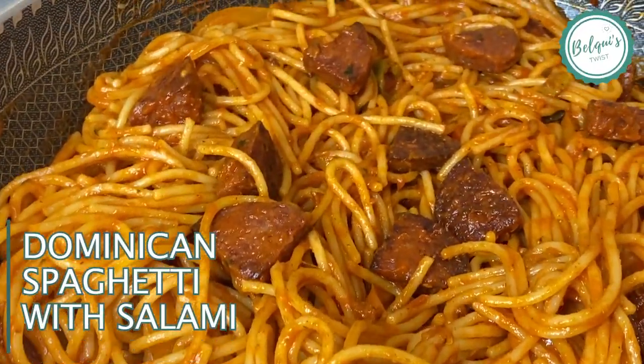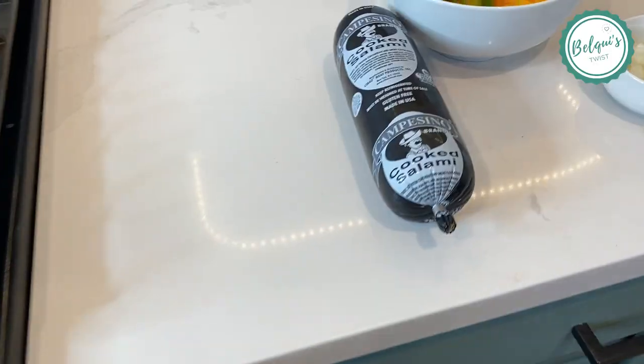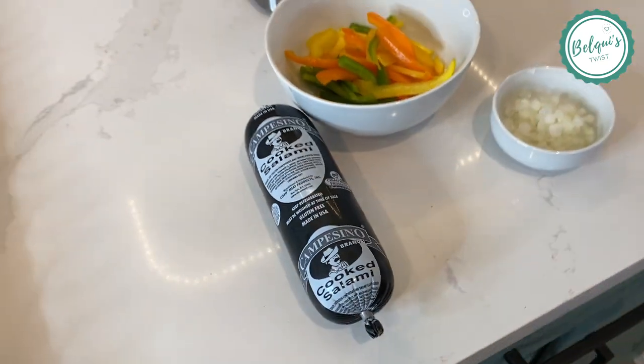Dominican spaghetti with salami — let's get this started. I am using Dominican salami campesino, it's cooked salami and I love it.